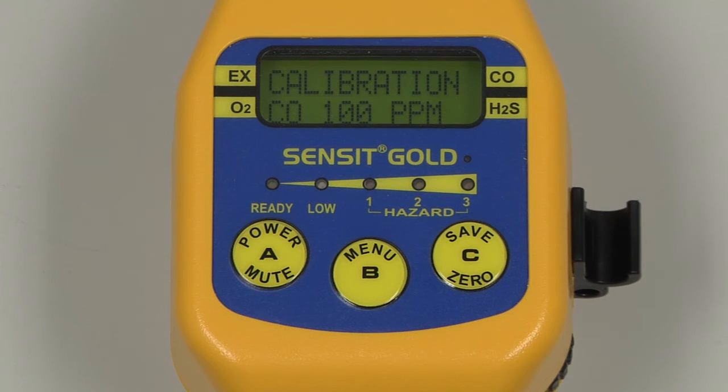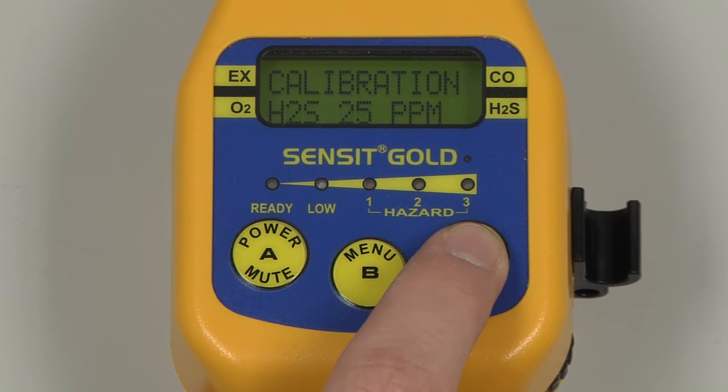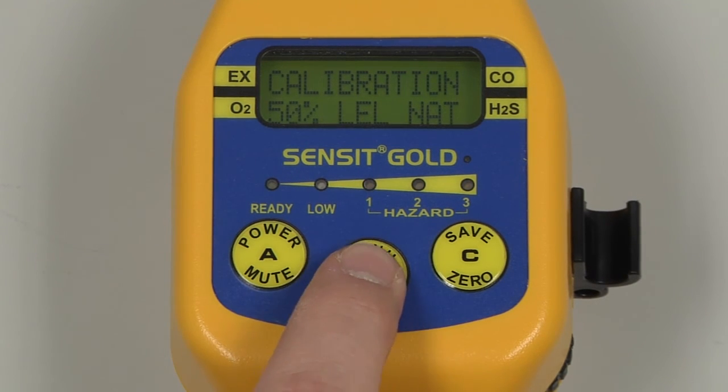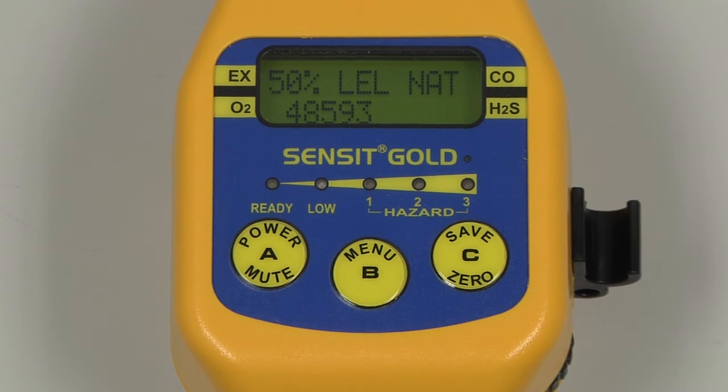Leave the combo gas attached to the instrument and scroll to 50% LEL natural gas. Press and release the B button to select, and the calibration will begin.